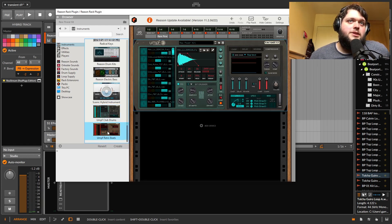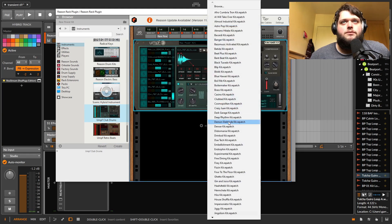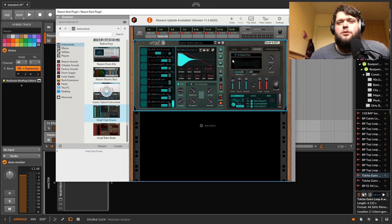Then there are the two Umph Drums things. I'm not going to go too much into these — it's another drum machine. You've got one based around more retro drum machine stuff and one designed for modern club stuff. There's actually some cool stuff in here. Some of the processing you can do is pretty cool — beat repeats and probability stuff. A lot of that can be done sequencing-wise outside of this, but it is pretty cool.